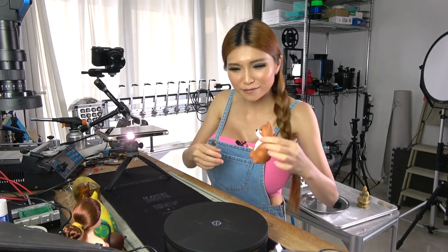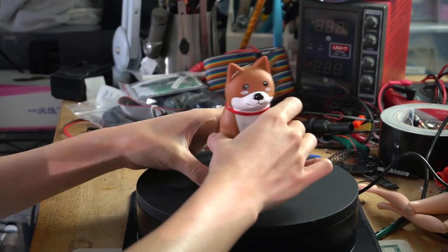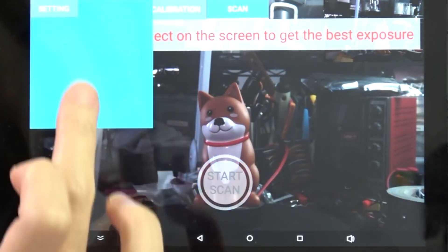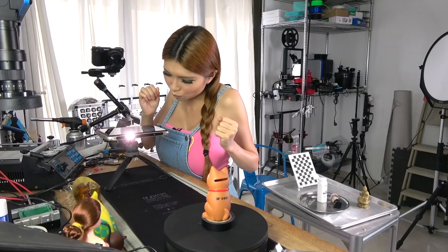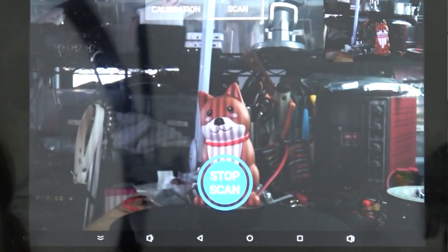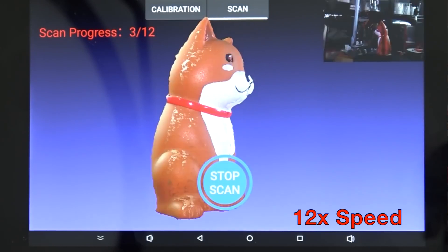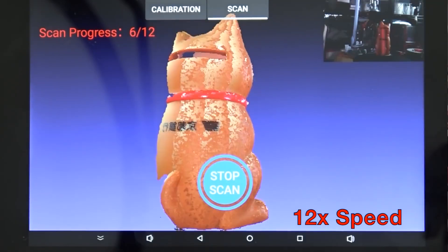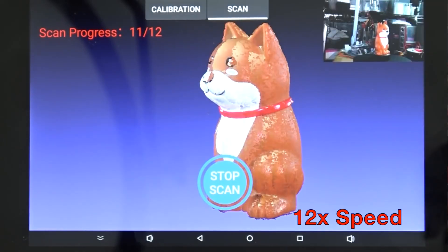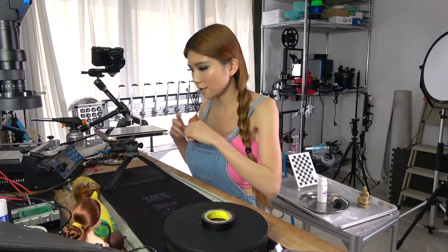Let's start with this cute Shiba Inu. It's a little low so I'm going to use the tip as a base for it. In the settings I want 12 viewpoints so that it gives me every side of it. This scan is not bad so I don't need to rescan it.